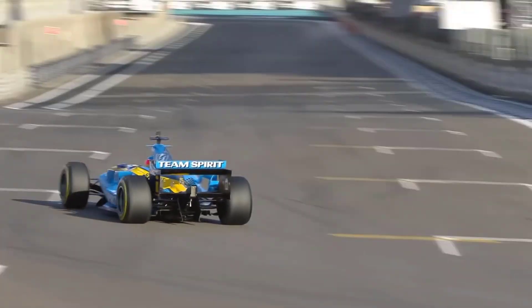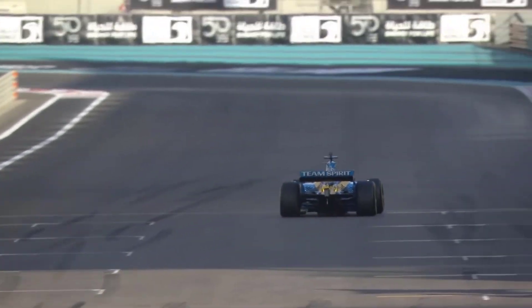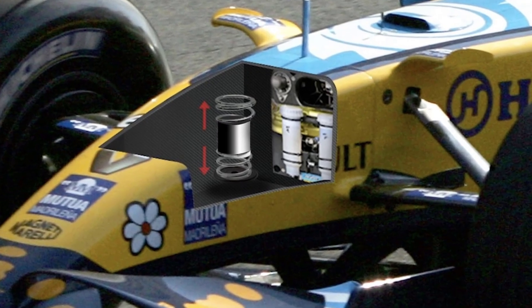It's the year 2006. During this year there were a lot of controversies in F1, and one which created the most fuss was about the Renault mass damper.